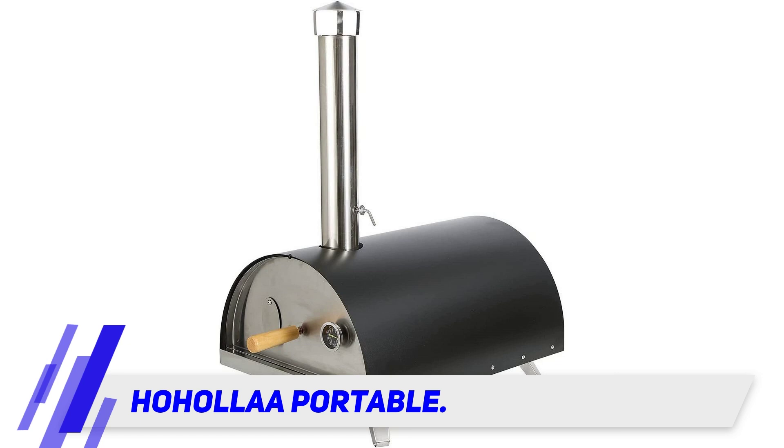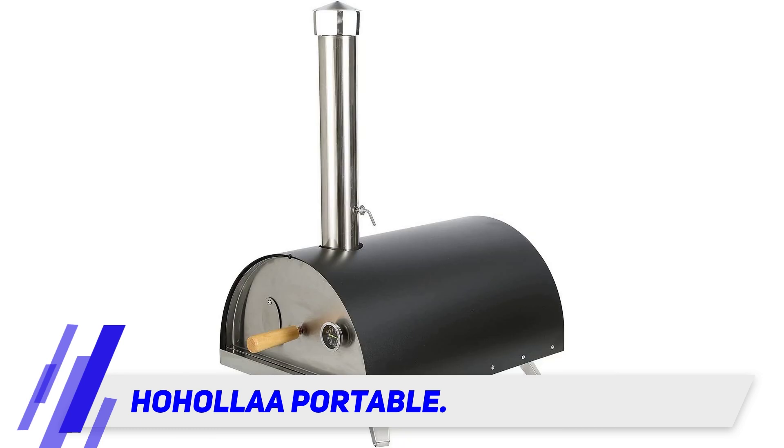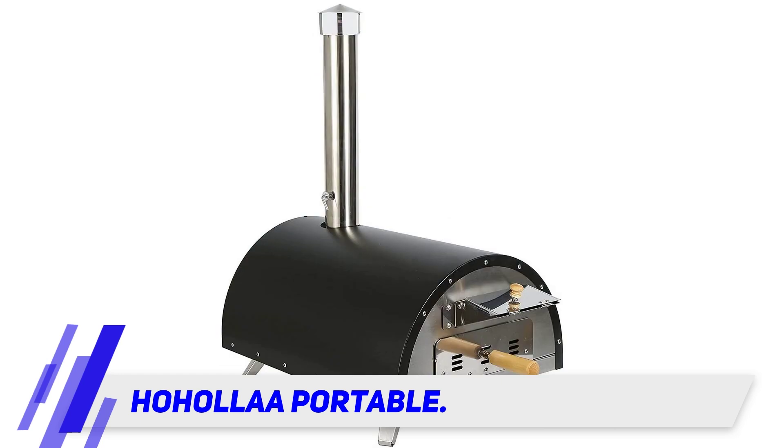The Ho-Ho La Portable outdoor pizza oven is another excellent pizza oven suitable for outdoor baking. You just need to assemble it and start cooking mouth-watering pizza with the help of wood fire taste. It is produced from high quality stainless steel polished with two layers on the surface.